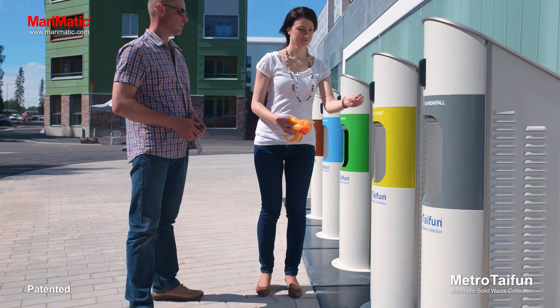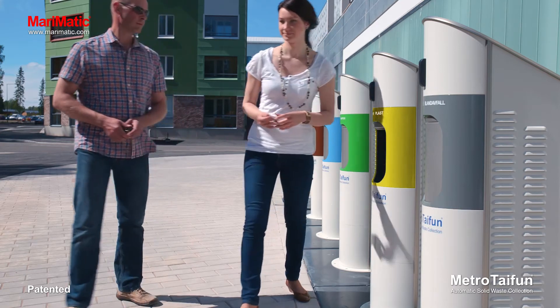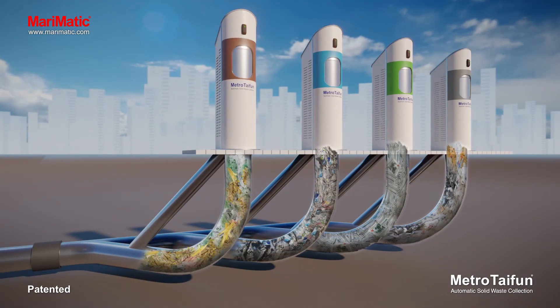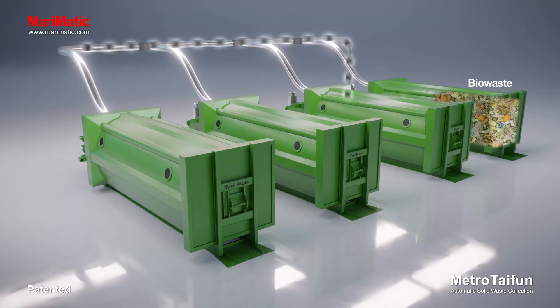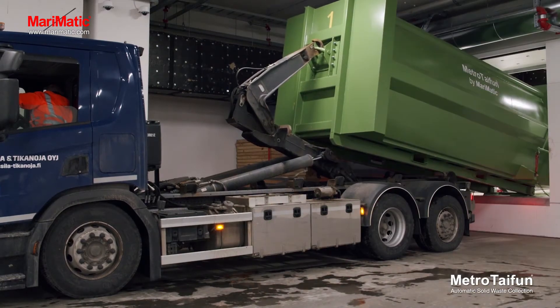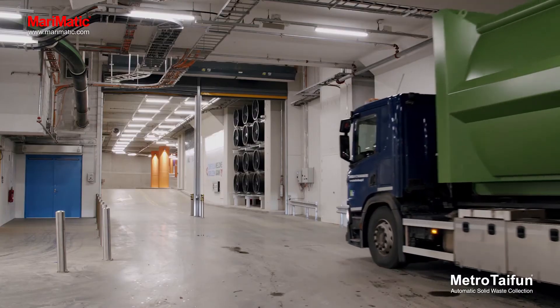Sorting waste correctly is important for the conservation of the environment and natural resources. Waste is transported through an underground pipeline network and is then collected at the waste transfer station. From there, the waste is transported to be used as raw material for new products.